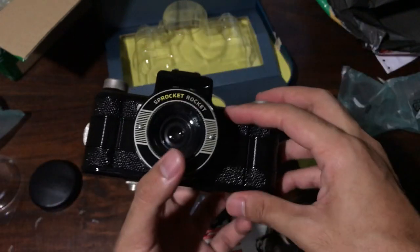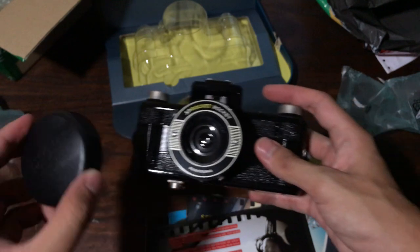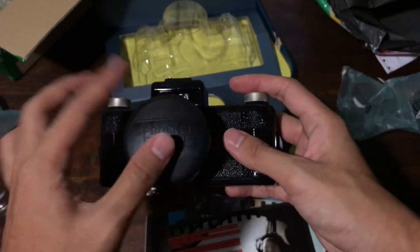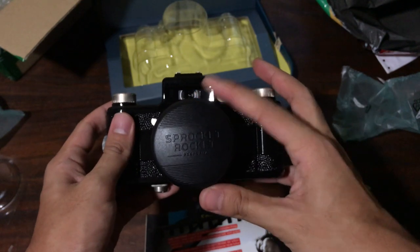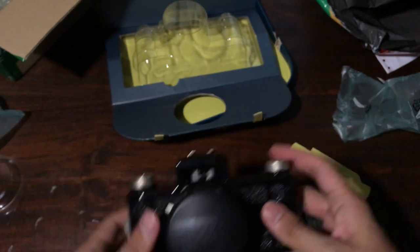Seeing as we're still stuck at home in quarantine, that's been the Sprocket Rocket unboxing from me. Hope you enjoyed it — see you guys soon.